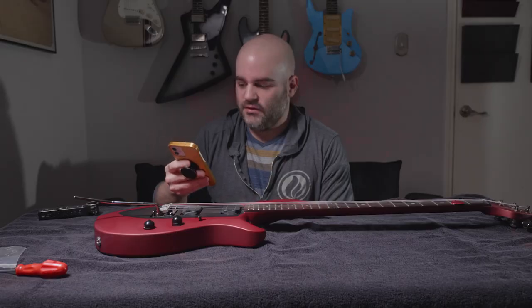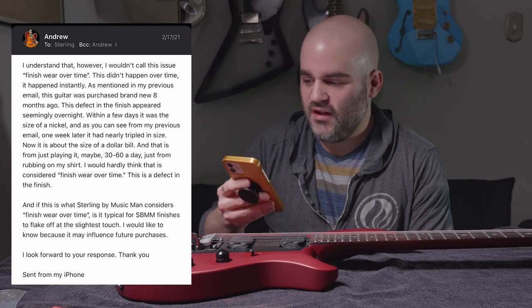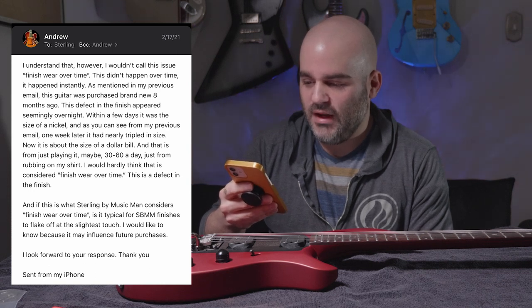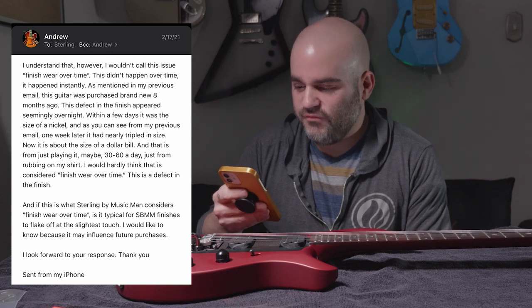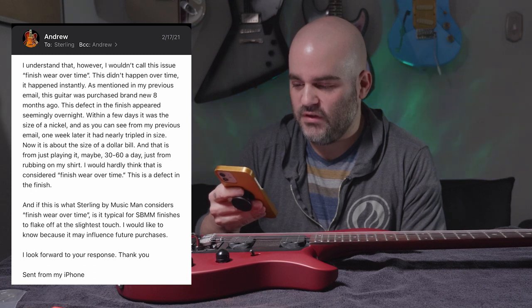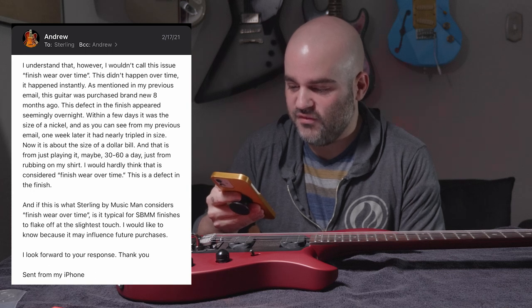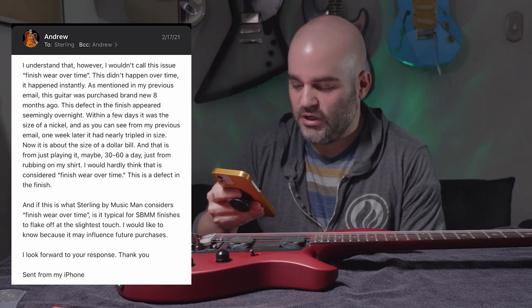Tell me if I'm overreacting, but I wouldn't call this issue 'finish wear over time.' This didn't happen over time — it happened instantly. The guitar was purchased brand new eight months ago. This defect seemingly appeared overnight. Within a few days it was the size of a nickel, and one week later it tripled in size — now about the size of a dollar bill. This is from maybe 30 to 60 minutes a day rubbing on my shirt. I would hardly think that is considered finish wear over time. If this is what Sterling considers normal, is it typical for their finishes to flake off at the slightest touch? I look forward to your response.